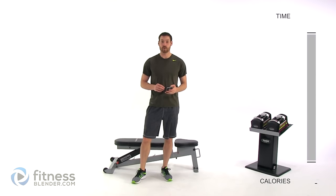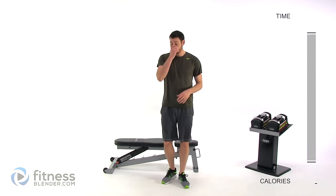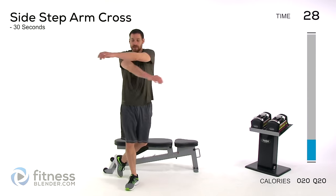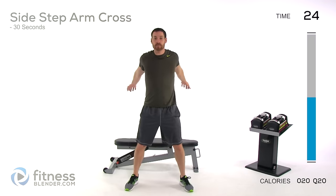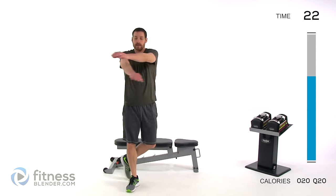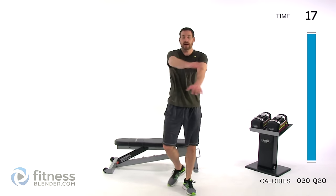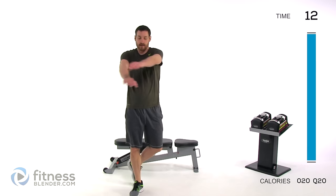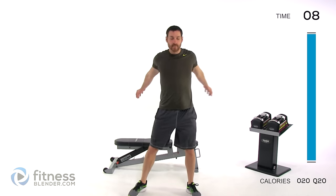Let's get the warm-up going — each exercise for roughly 30 seconds to get that blood pumping and muscles warmed up. We're doing arm cross side steps, nice and slow, stepping left to right, making sure you have a different arm coming over the top every single time. Always keep your body even left to right — whatever you do on the left side, do the same on the right.